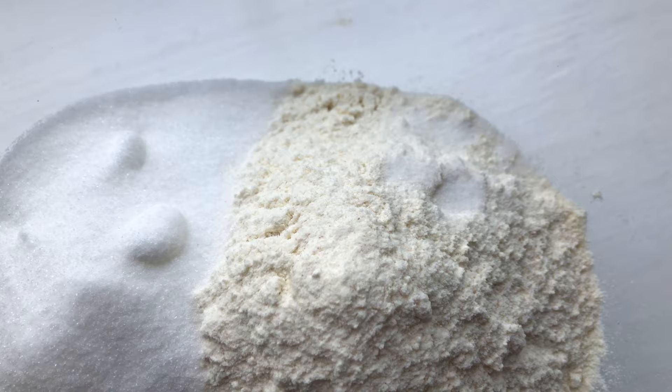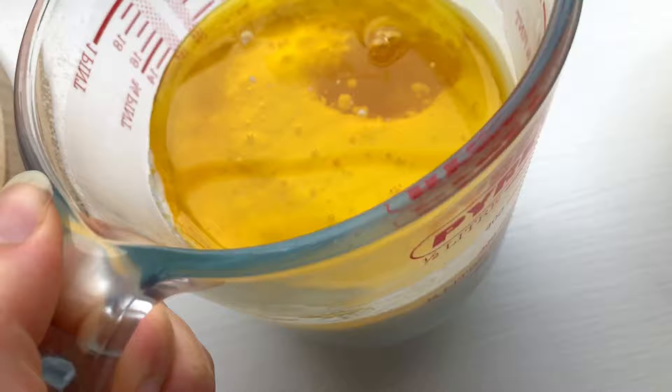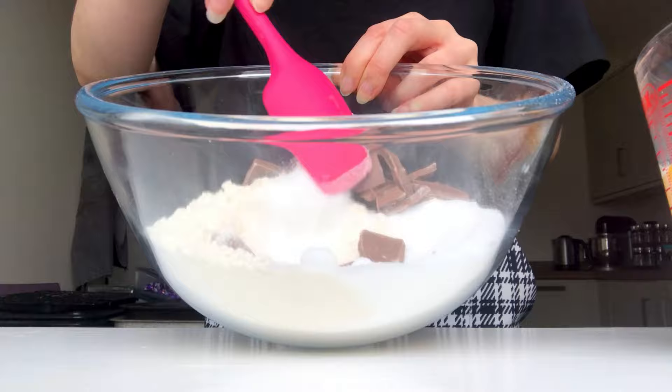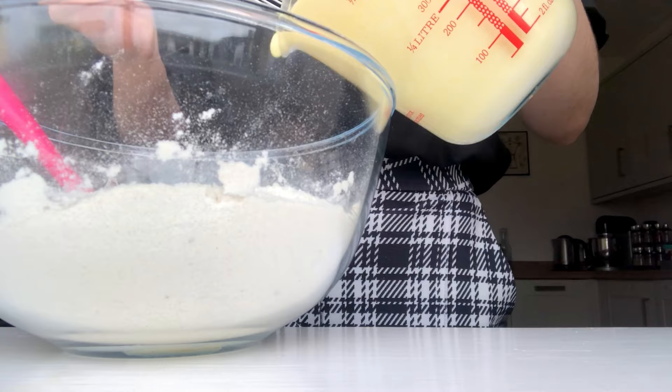Starting with the dry ingredients: we have some flour, some sugar, a pinch of salt, some baking powder, and some bicarbonate of soda. In this jug we have oil, buttermilk, an egg, and just a little bit of vanilla, which we're about to whisk up. Chuck your chocolate straight into the dry ingredients first — coating it in the flour just helps them not to sink once the muffins are baked. It's a great little tip.